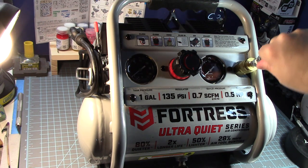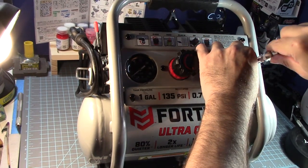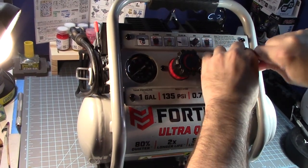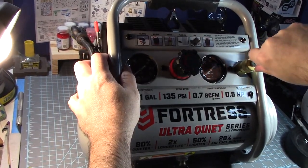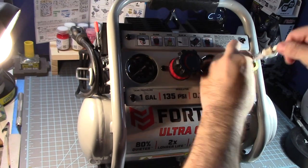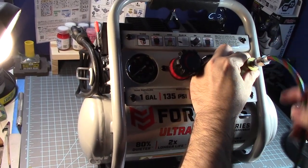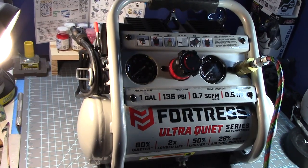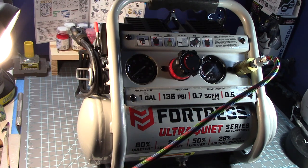This goes in — pull this down, see that, and there you go — it locks into place. Give me a minute while I plug this in and we'll test it out with my airbrush and see how it works.